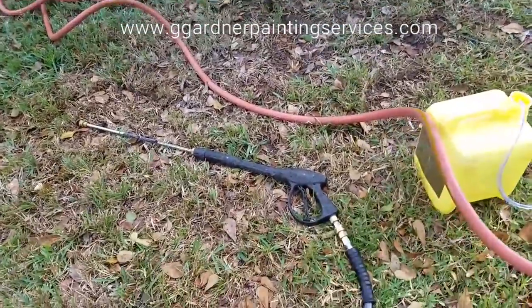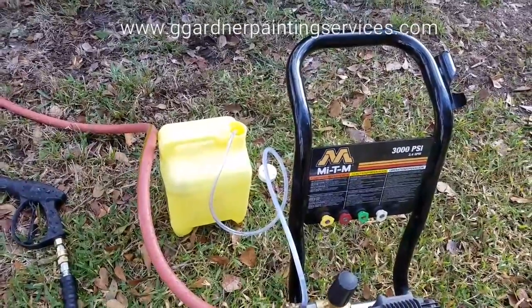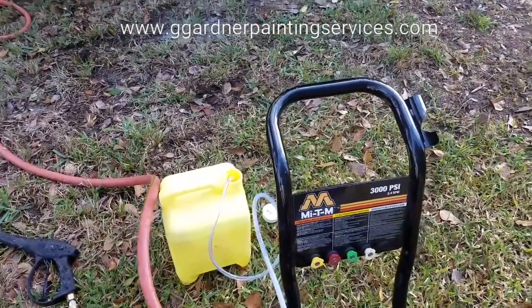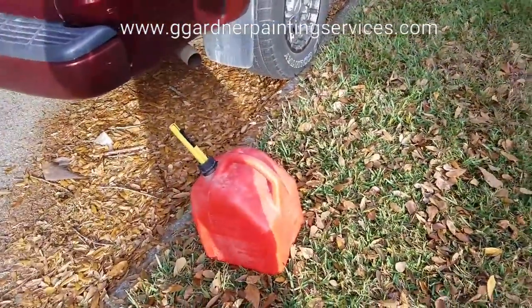That being said, of course you've also got the pressure gun. You're going to need to bring whatever cleaning detergents you're going to use. In this case, we're going to use a diluted chlorine. Definitely make sure and always load fuel.